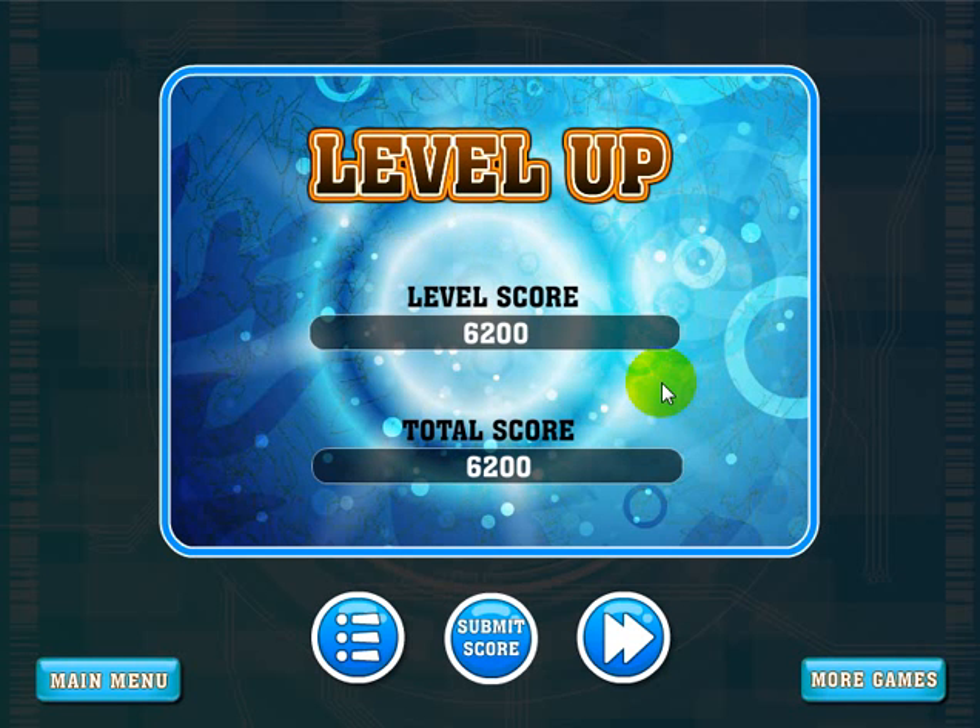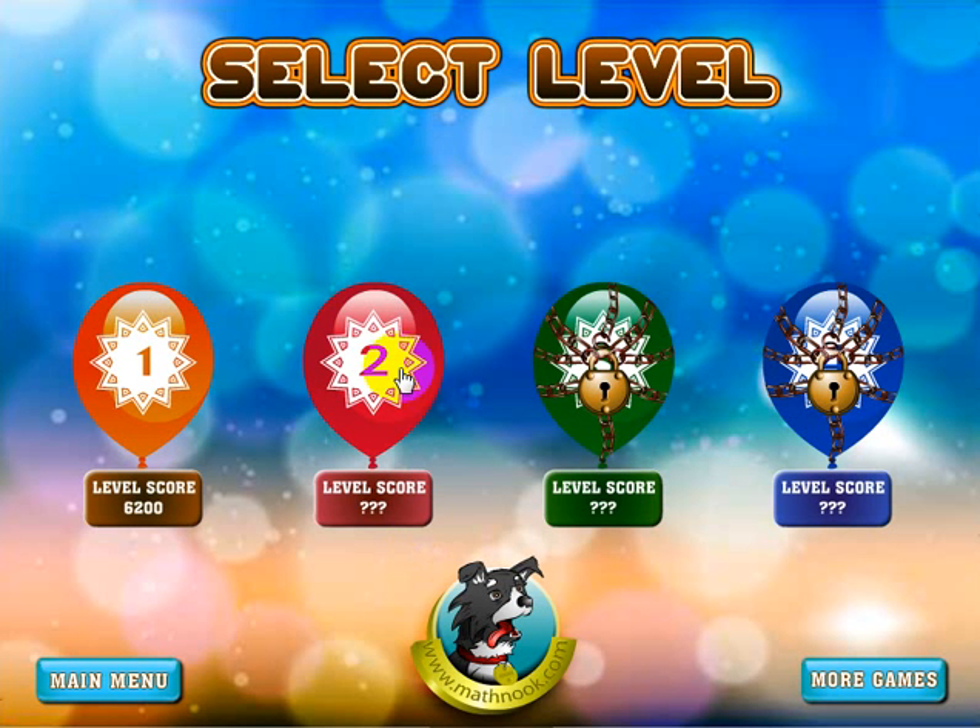There we go — I completed the level! You can either go to the main menu, go to the next level by clicking that button, or submit your score. Let's go ahead and go to the main menu. You'll see that the second level is now unlocked and there's my score for the first level. You can go back and play the first level again to try to beat your score, or go on and play the second level.